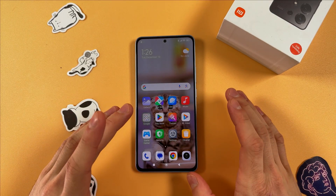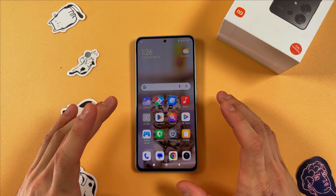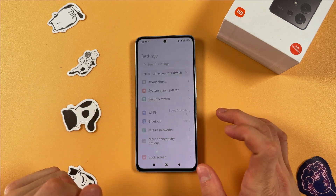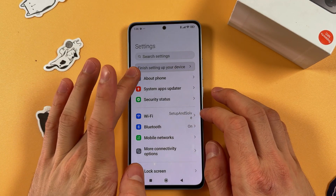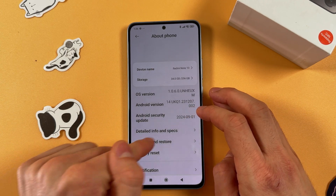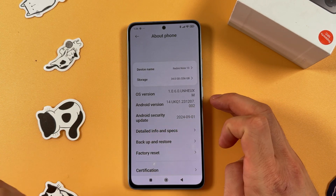Hello everyone. If you want to calibrate the gyroscope on your Redmi Note 13, first open up your Settings, then go to the About Phone tab — it's the first one. Find your Detailed Info and Specs and tap on it.